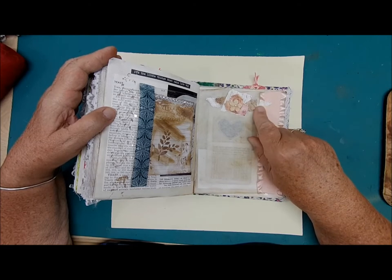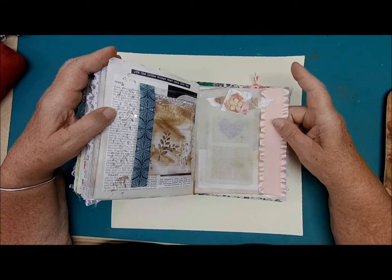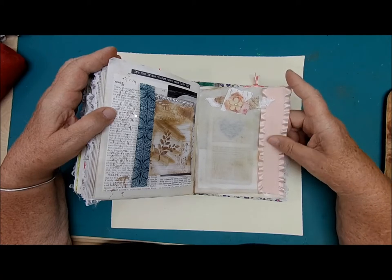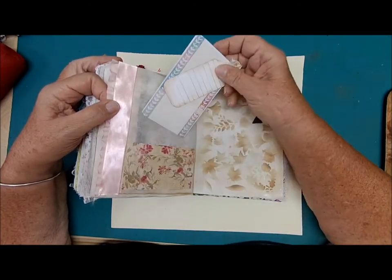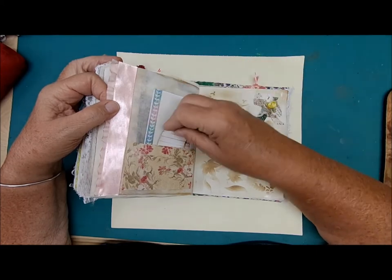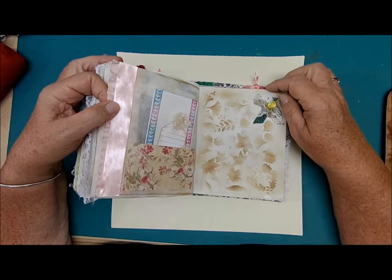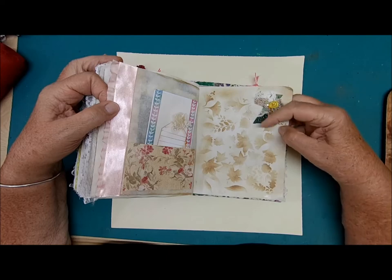A little cluster with lace and paper and a little flower with a really pretty soft — almost like a velvet ribbon. In the back here we have a little pocket with some journaling cards. This open page with all the leaves — with fall coming, it kind of reminds me of fall. And a little cluster.